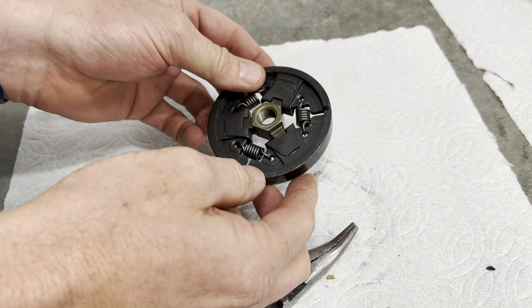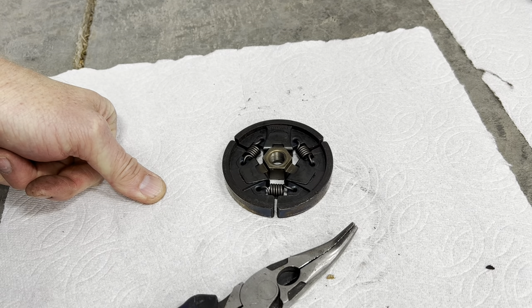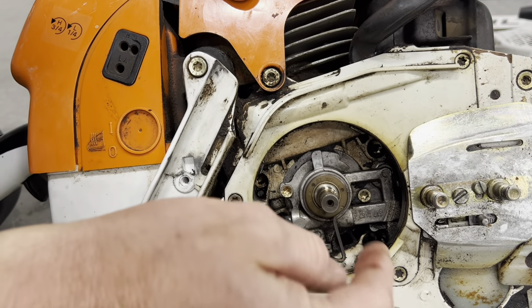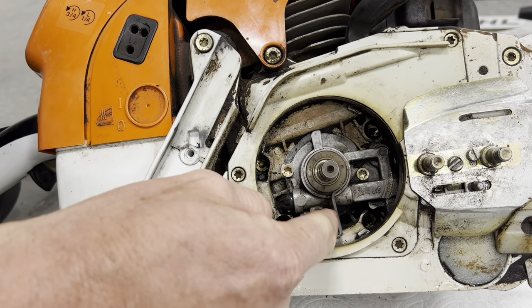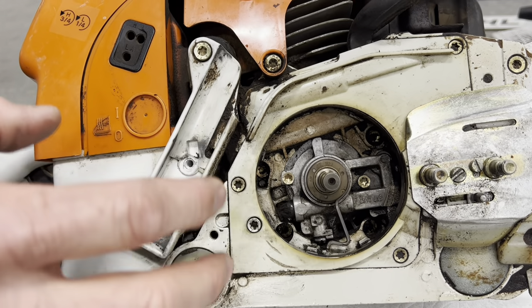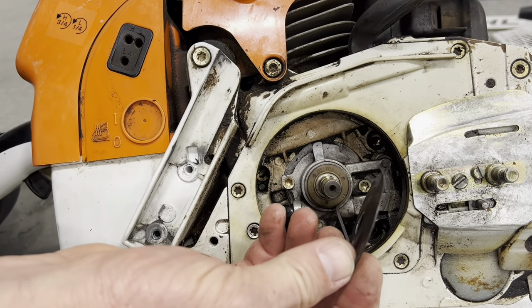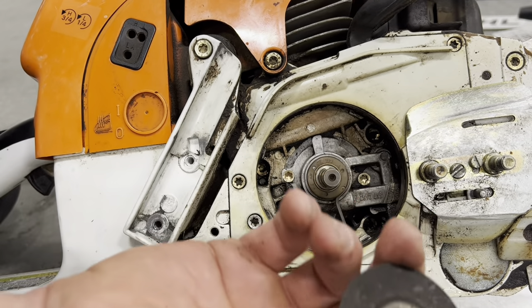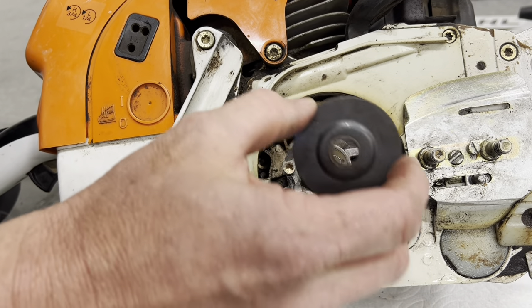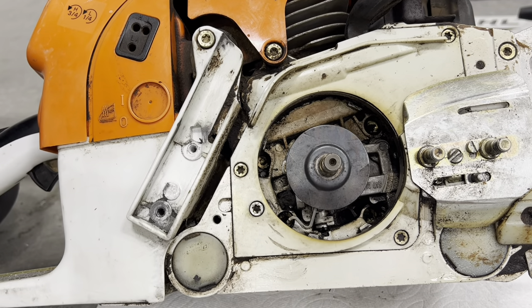Now we're going to grab the washer that goes behind this and put that in first, lining up our oil pump wire. The easiest thing is to get that oil pump wire pointing right down at 6 o'clock — you'll know it's in the right position and it'll help guide the drum. Notice this washer has a concave side and a convex side — we want the bell sticking out, so put the cave side in. It'll make sense because it's got to go over that oil pump housing.